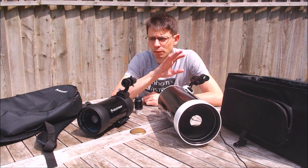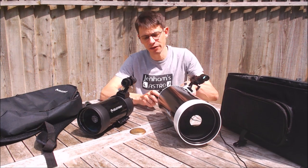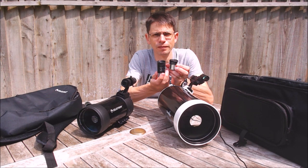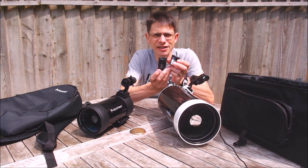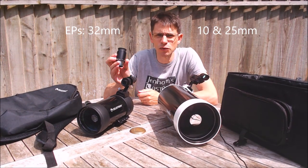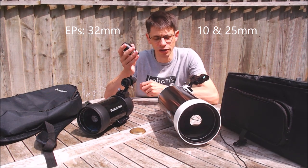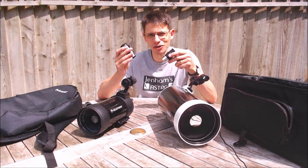When you buy either of these scopes they come with a range of accessories. The Skymax comes with two eyepieces — a 10mm and a 25mm — and they're actually not too bad. The C90 comes with a single 32mm Plössl, which is quite a heavier construction; there's more glass in there, I'd say.